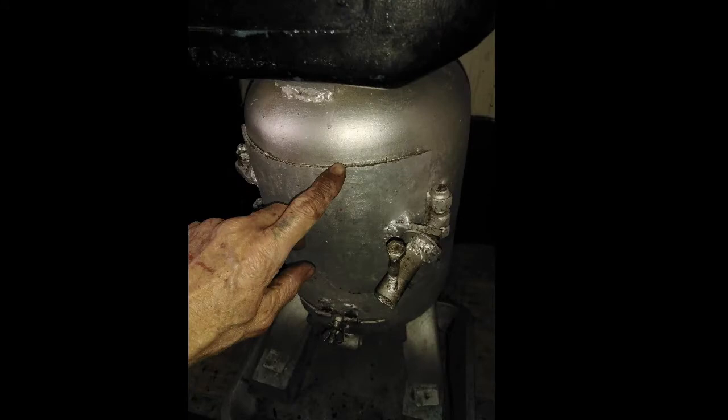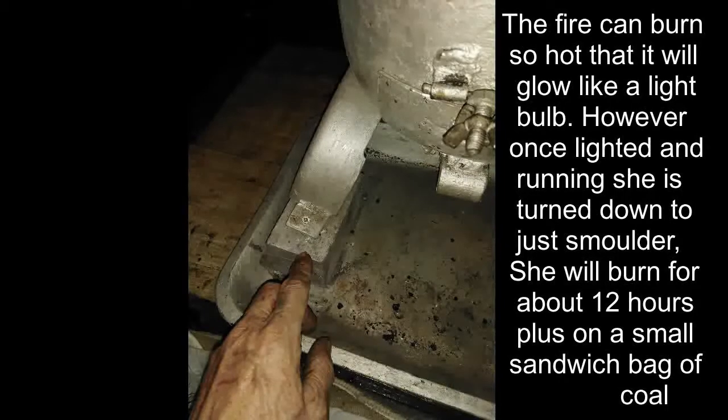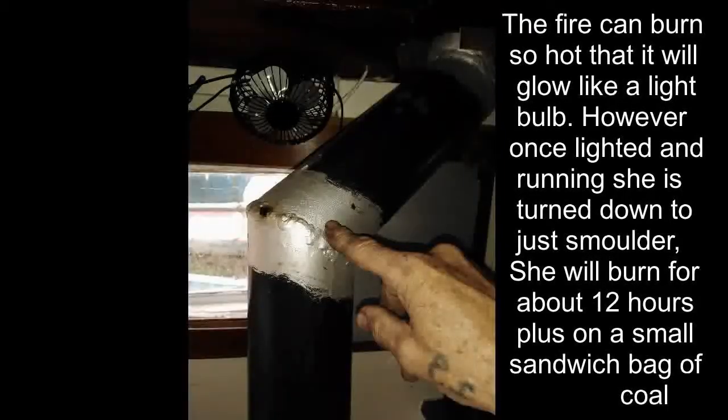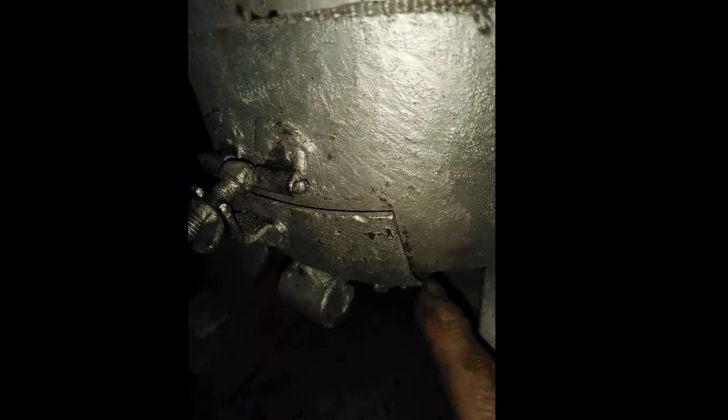The door to the fire is 100% airtight when locked tight — it's pulled tight with a little jacking device and no air goes in or out. At the bottom there are four little locks; when unscrewed and pulled out, they allow the fire to drop down about two inches, dropping off the only flue gap.